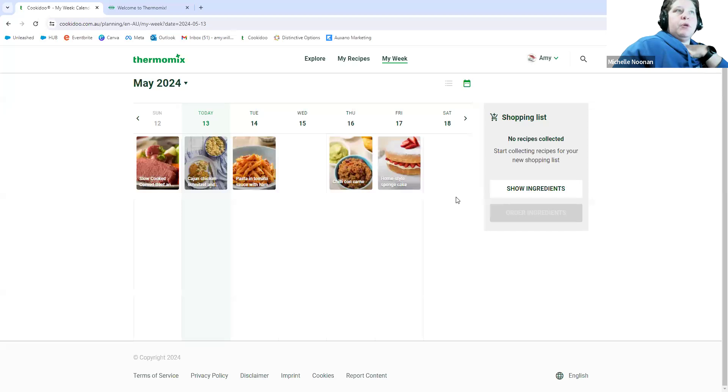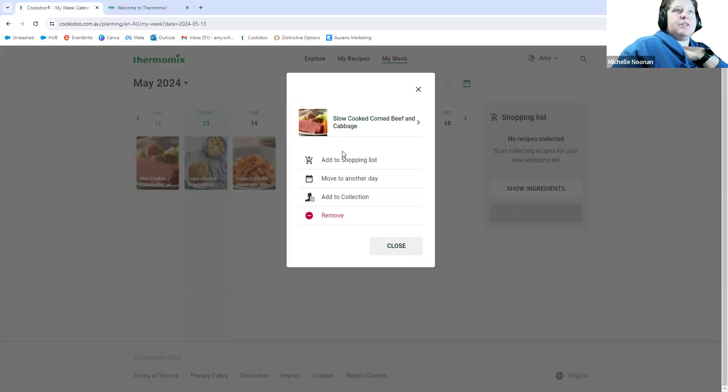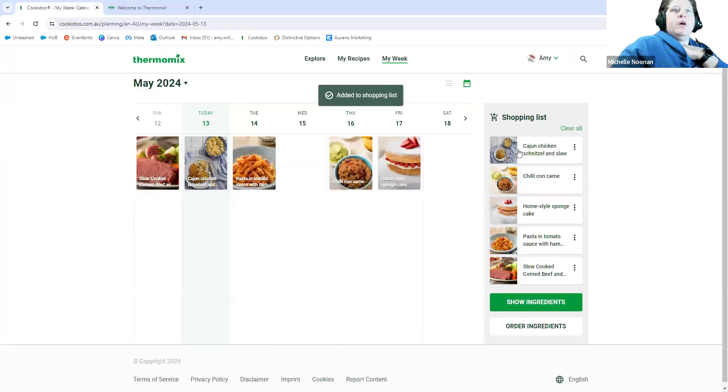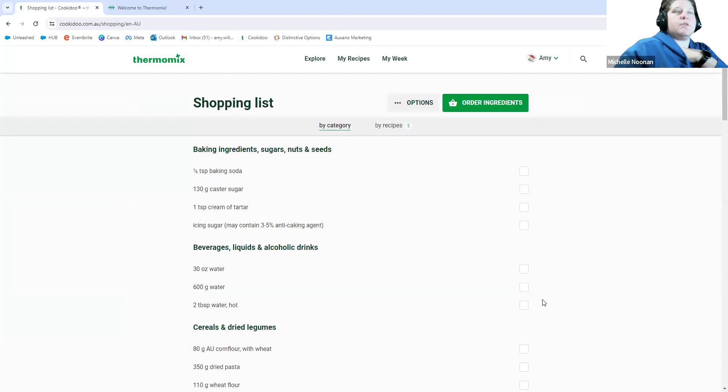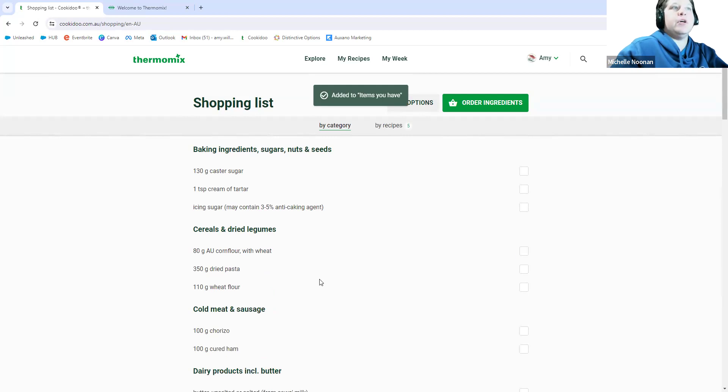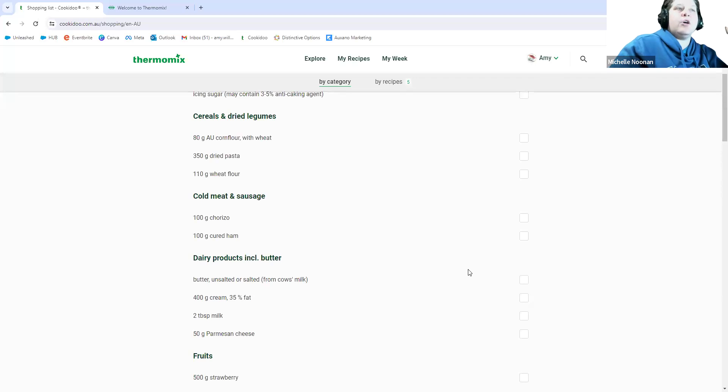When you get back to your meal plan for the week, you can click on each recipe and 'Add to Shopping List,' then click 'Show Ingredients.' On a phone you'll see the different screens at the bottom — just click the shopping list one. All your recipes show up, and there are little tick boxes. You can click a box to mark something as an item you have, and it disappears from your shopping list. If you already have a lot of things on hand, this is a really good way to refine your shopping list.